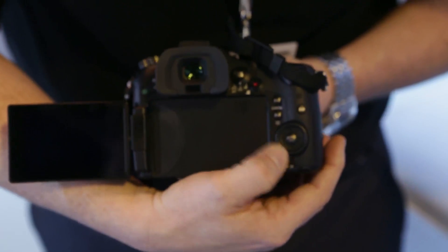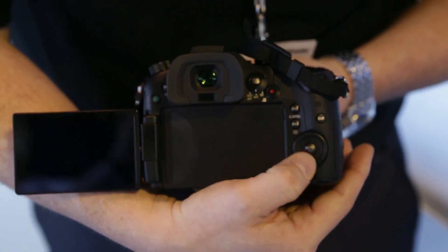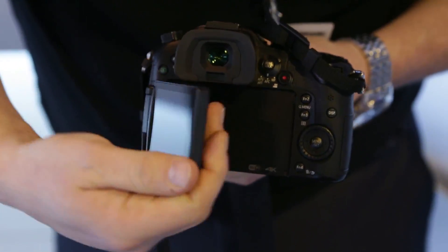Along the top are buttons for white balance, ISO, and exposure compensation, which you can change. You can also customize front and back buttons to alter shutter speed and aperture. The current battery grip for the GH3 and the battery itself will fit this camera as well, so there's a continuation of that stock. It's a micro four-thirds mount and a mirrorless system.